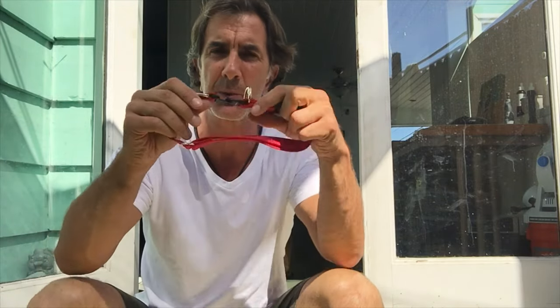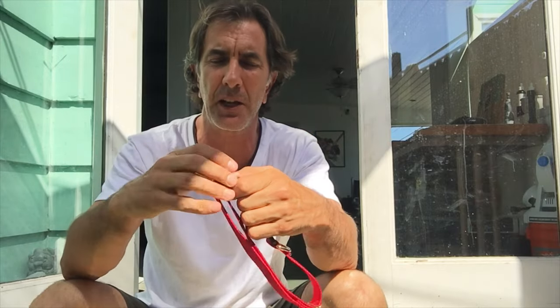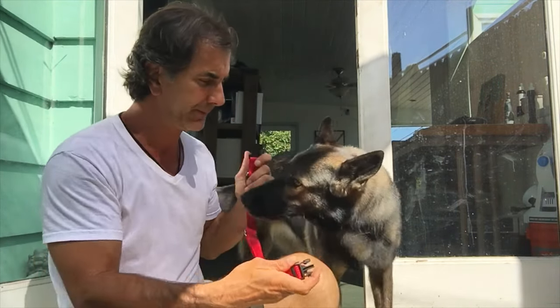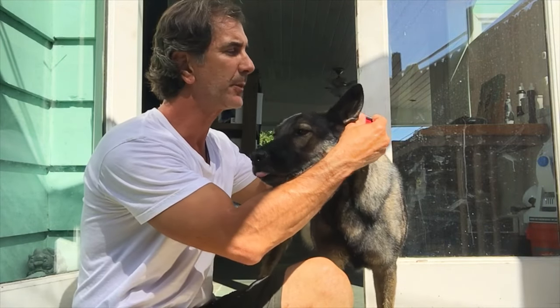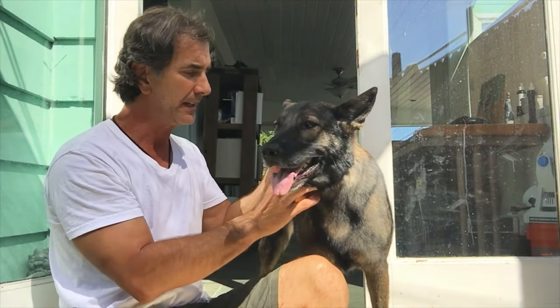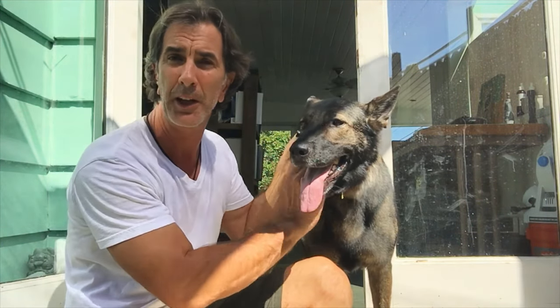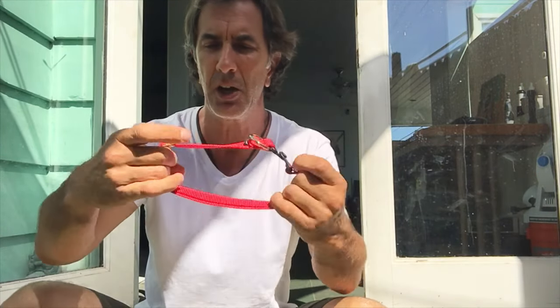What I want to recommend to you to use is what's called a breakaway collar. This collar is real simple — it functions just like every other collar. It goes on the dog the exact same way as a regular collar. It's a buckle collar and it has a ring here so you can attach it just like a flat collar, but the advantage of this collar that other collars don't have is that if your dog gets caught on something, the collar breaks away.